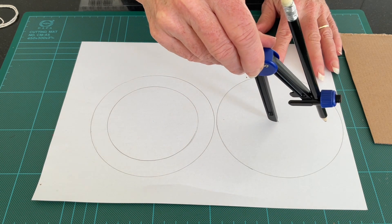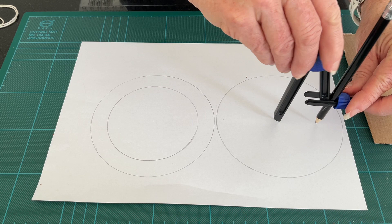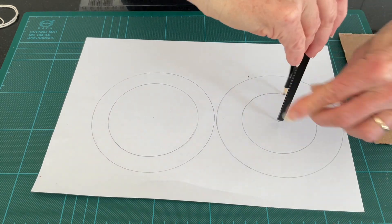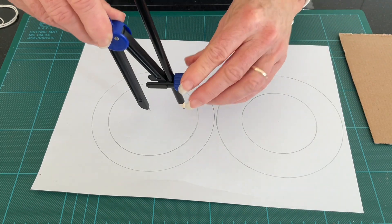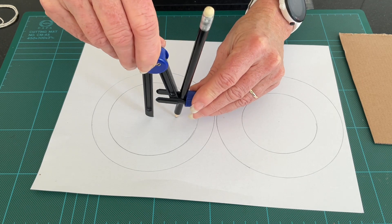I'm going to make it such that the outer ring is about one and a half centimetres wide. I'll do the same to this one, actually making this one a slightly different size. There are two sides to our spinning toy, and I'm going to put another circle inside this one too.